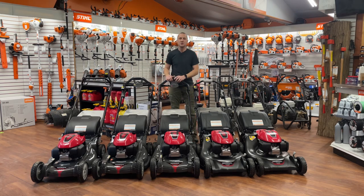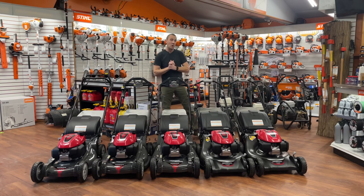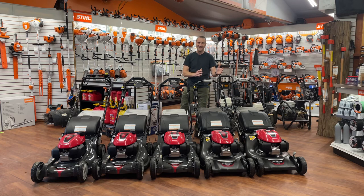Hey everybody, Josh with Carl's Mower and Saw. We've been selling Honda mowers here for 15 years or so and we love them — they make great machines, and I'm sure there's a lawnmower in their lineup that fits your needs. What we're going to do today is start at the bottom and just kind of move our way up and talk about the differences.